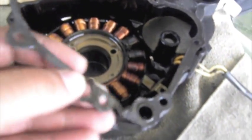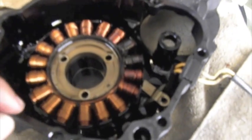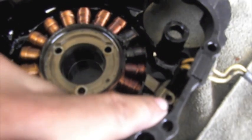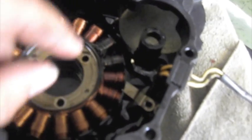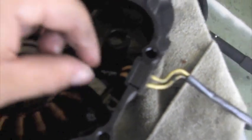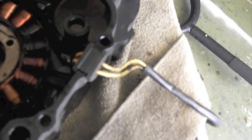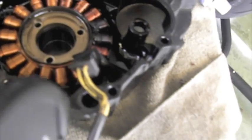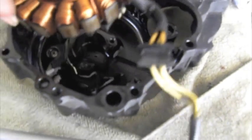You want to take off the old gasket — that comes off just like that. I took off the three bolts and that one smaller one that holds the grommet in place, or actually the harness. Then go ahead and pull the old grommet and the harness off, and then you can just pop the stator out — and that should be it.